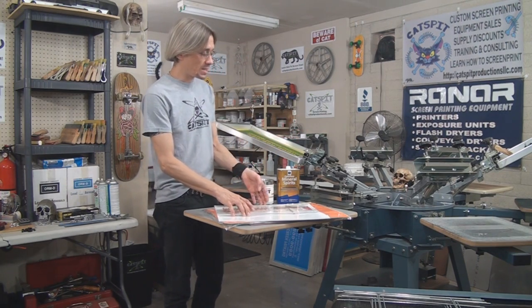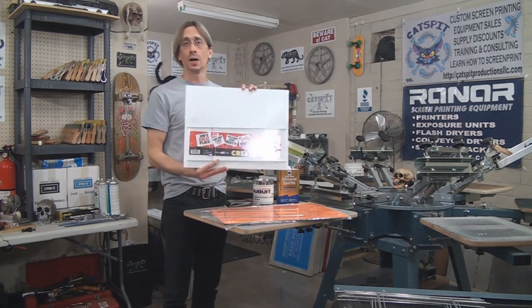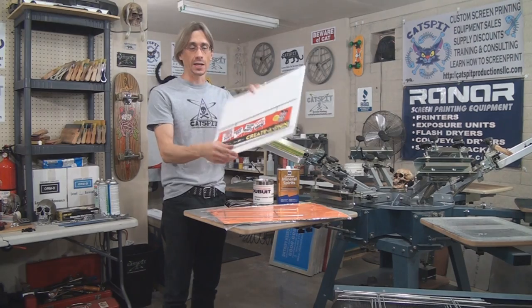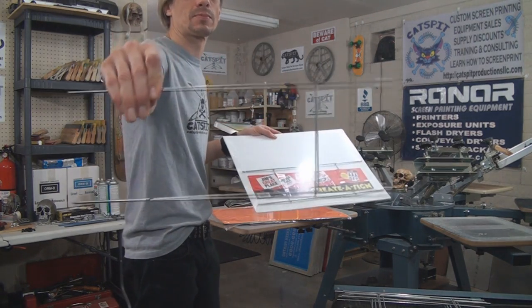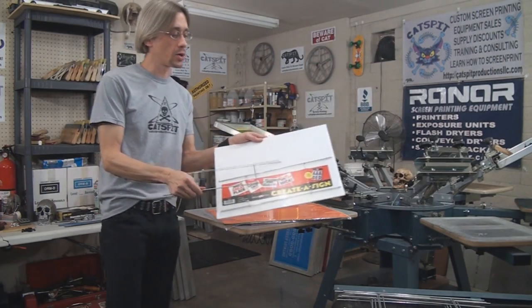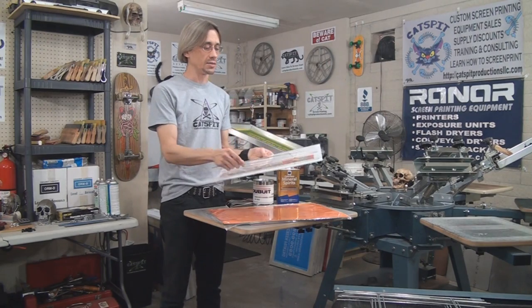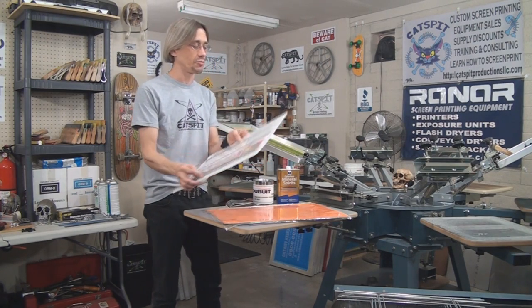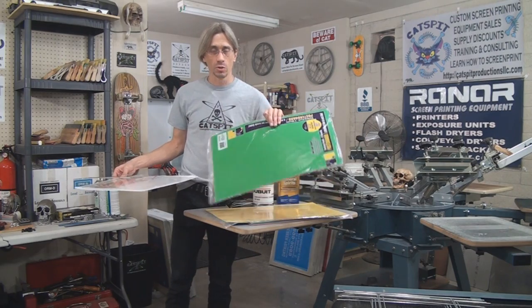So I decided to print some step stake signs, and I got these from Home Depot. You can get a little package — it gives you a step stake frame and the Coroplast plastic sign itself that you're going to print on. So I got a few of these I'm going to print, and I also have some poster board.